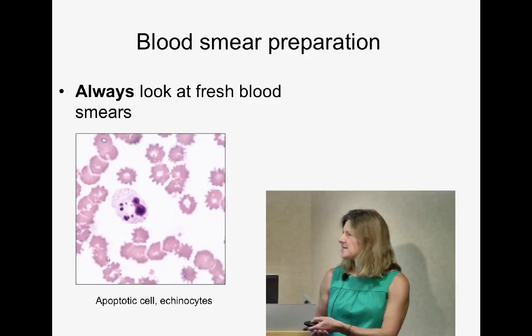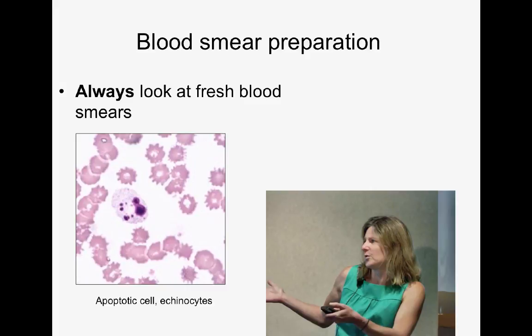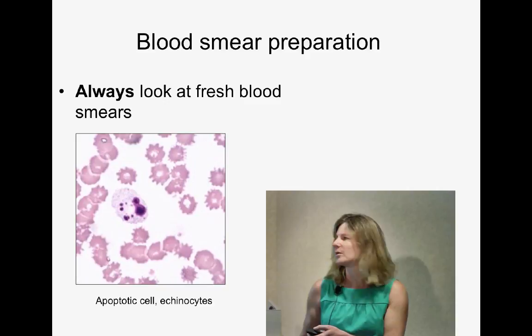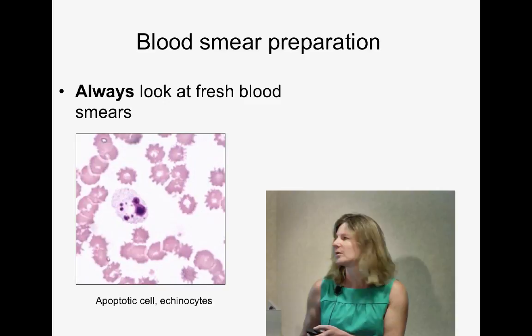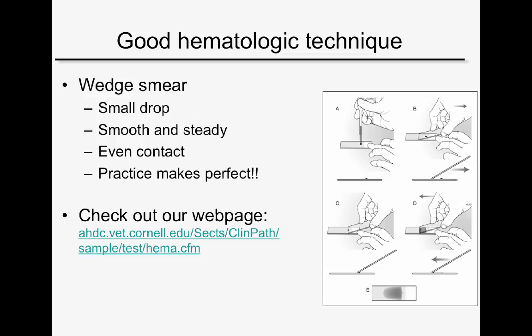Other things we see with storage are dead and dying cells. This apoptotic cell — probably a neutrophil based on its granules — is frequently mistaken for a nucleated red cell with a pyknotic nucleus. We also get echinocyte formation; this can occur pretty quickly, definitely within 24 hours, and is accelerated if the blood is not kept at four degrees.